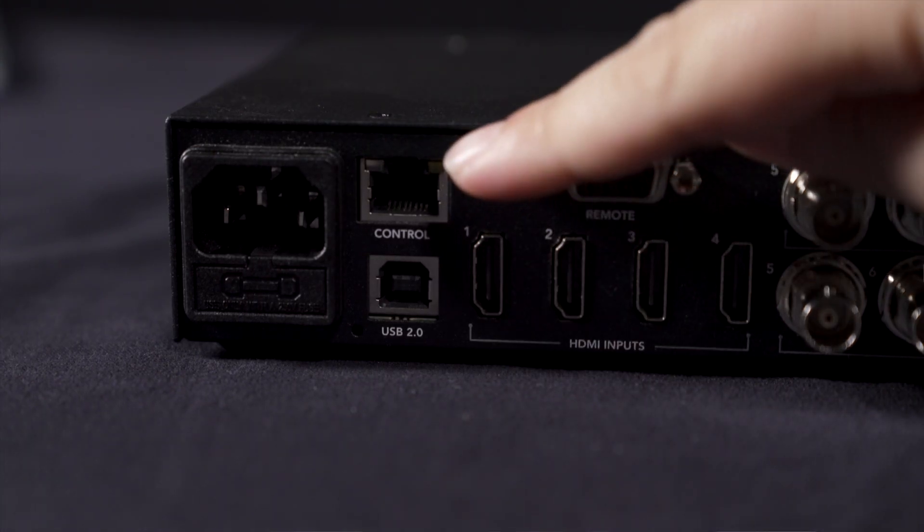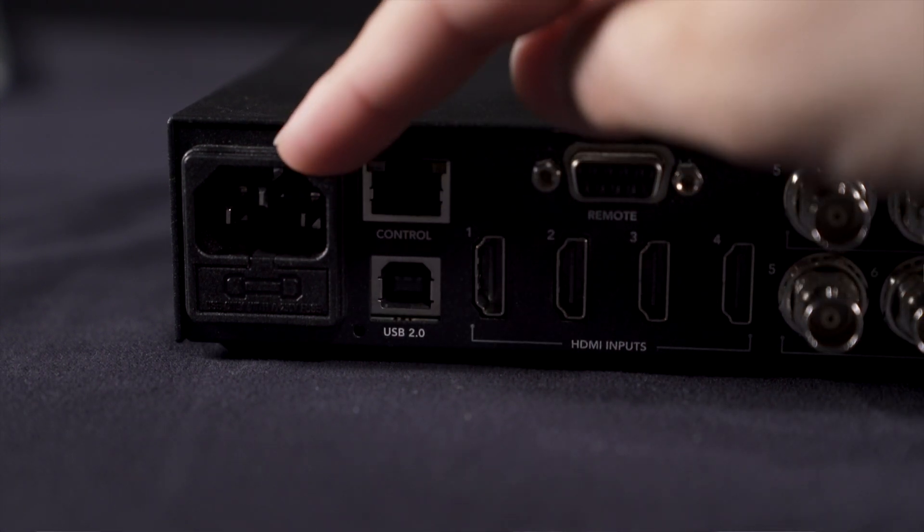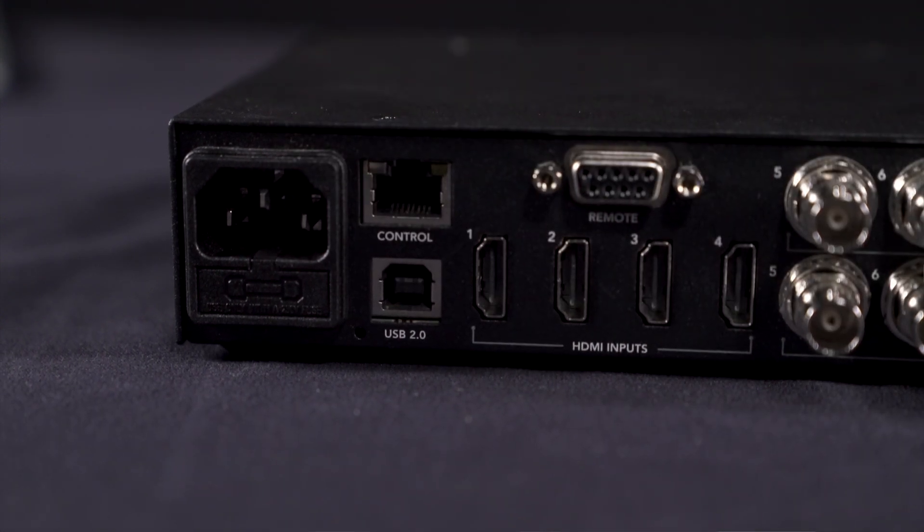For most events we will use the ATEM software control, a digital control surface program which will allow you to use all the features of the ATEM. On the back of the device, next to the power, you will find an ethernet port. This is the control port that is going to attach to your control computer, and finally the power supply which is included in the travel case.